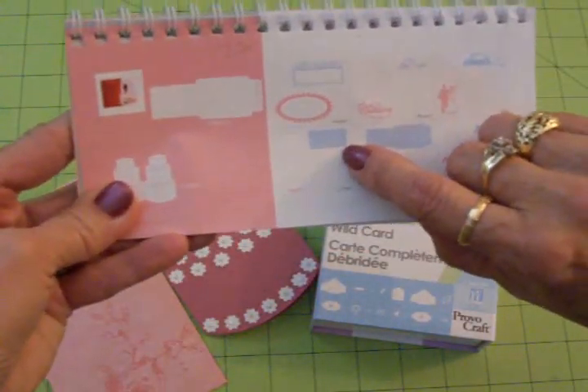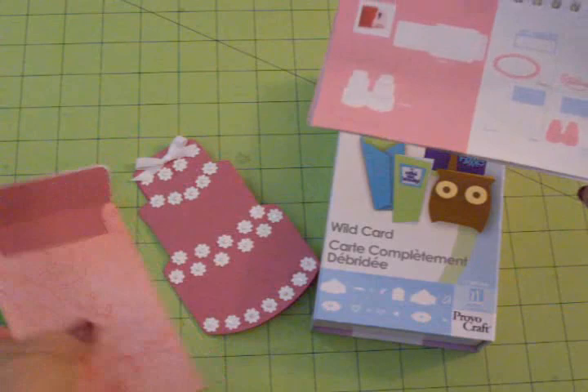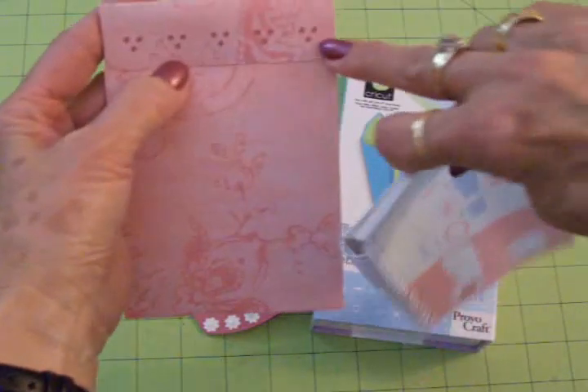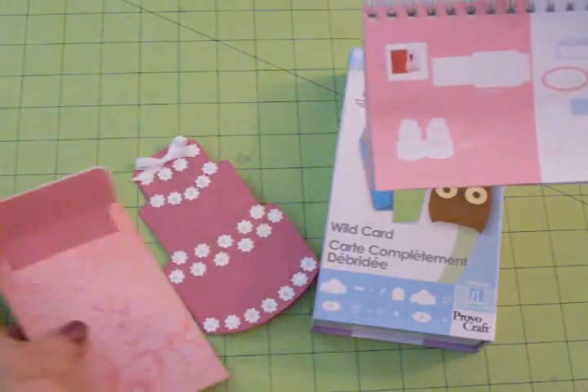Then I went over here to liner. I hit shift, went to liner and cut my liner out of that same color as the card, as you can see right here. And that shows through the little holes that it cuts — it's just three little dots in a pattern. And that looks really pretty and it coordinates really nicely.